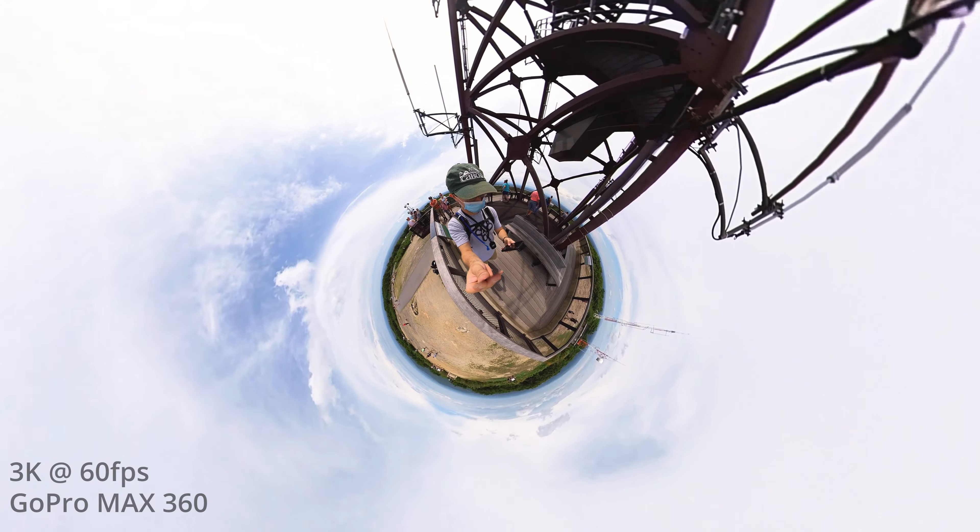Hey everybody, Dom here from LensPro2Go and LensRentals, and welcome back to the channel. Today I have a 360 camera, the Insta360 One X, and as I've been experimenting with this camera and other 360 cameras, I'm quickly starting to realize just how many potential applications 360 degree video has. In this video, I thought it would be a good idea to go over some things you should look for in a 360 camera if you're considering picking one up.